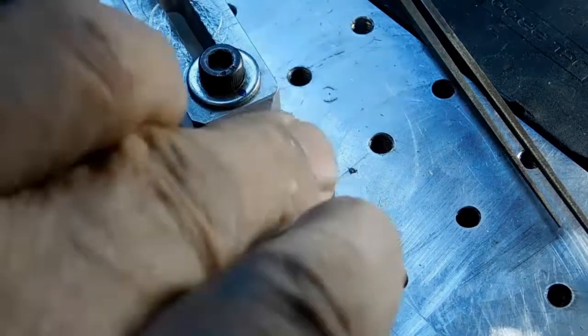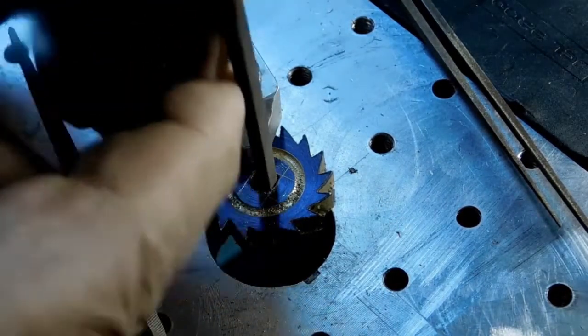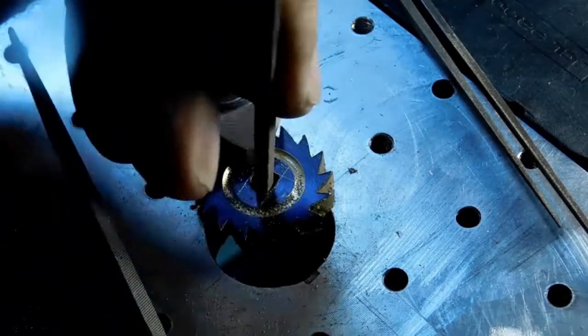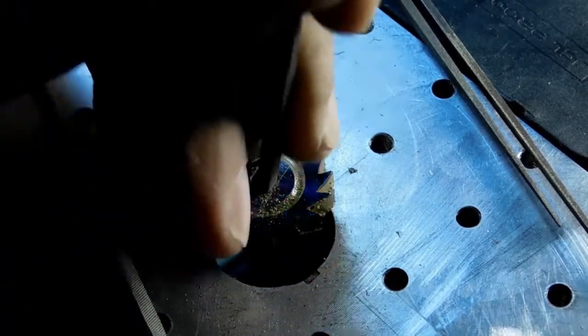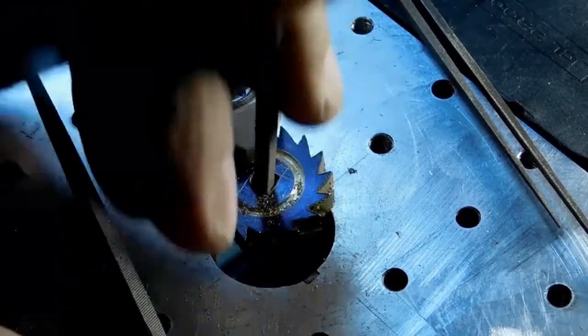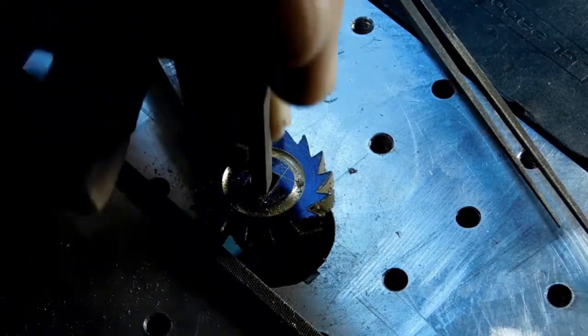I've got the ratchet on my aluminum hold-down plate. The aluminum is quite good for holding down the brass parts and stuff that I'm going to be working on. I have a series of files here that I use to square out these holes. It takes a little bit of time.